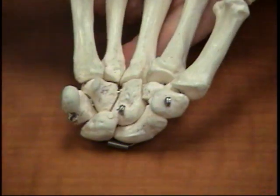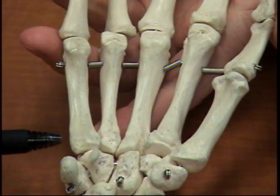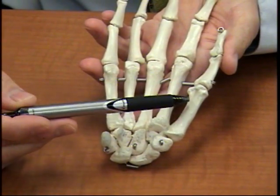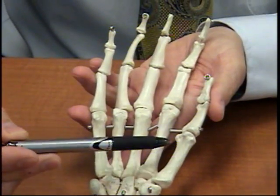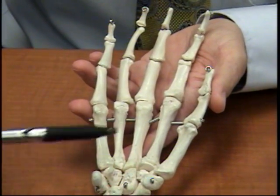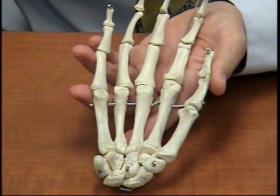Real quickly, we'll go over metacarpals. All of these are metacarpals, which are basically the bones of the palm. We always number the metacarpals starting with the thumb, so this would be one, two, three, four, five. We always number using Roman numerals. And basically these would be the heads, these would be the bodies, and these would be the bases of the metacarpal.